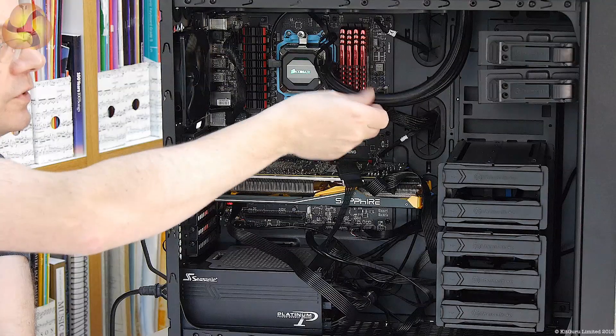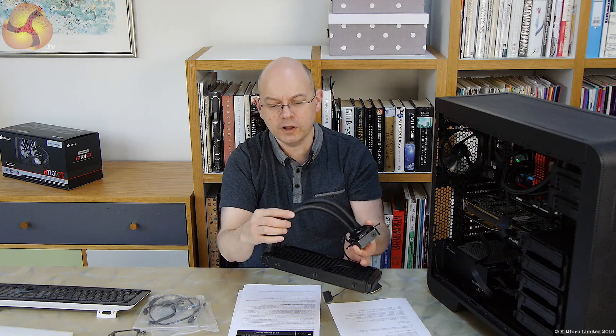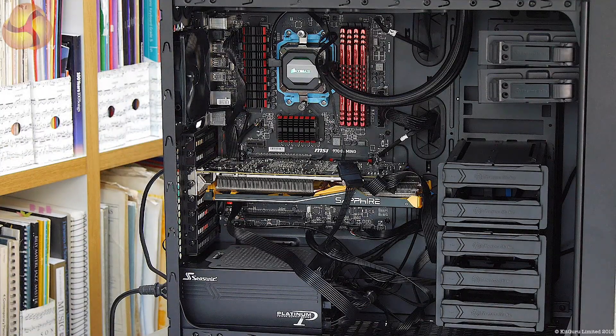Updates from the H100i to this H110i GT: we've got braided hoses, which I quite like. The plain rubber hoses on the conventional cooler work perfectly well and I've never had a problem with kinking, but I do like the look of the braided hose. A word to the wise though — if you get some heatsink compound on the braided hose, it will stay there forever, so just take care. So we've got Corsair Link software, the illuminated logo, and braided tubing. Essentially the H110i GT is an update of the existing H110i: 280mm radiator, two 140mm fans.